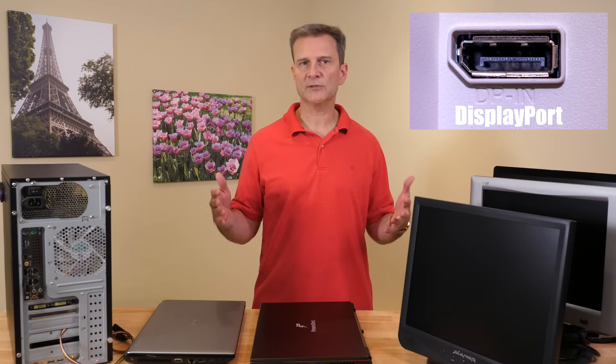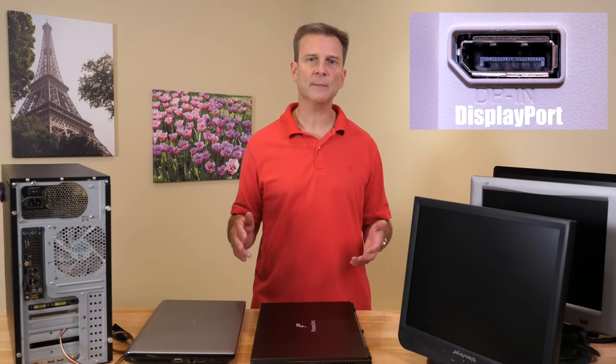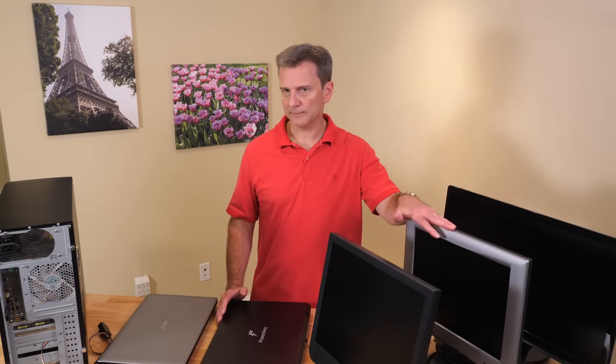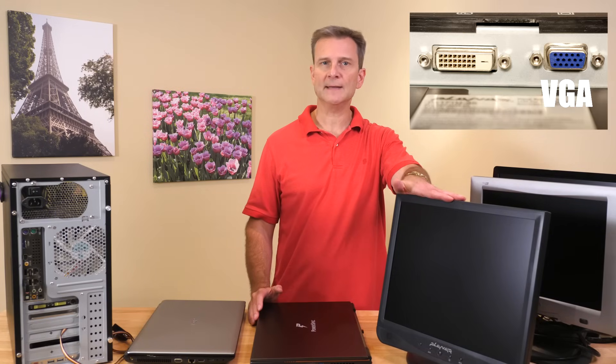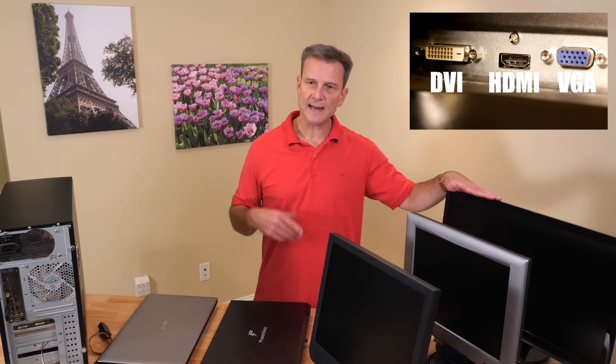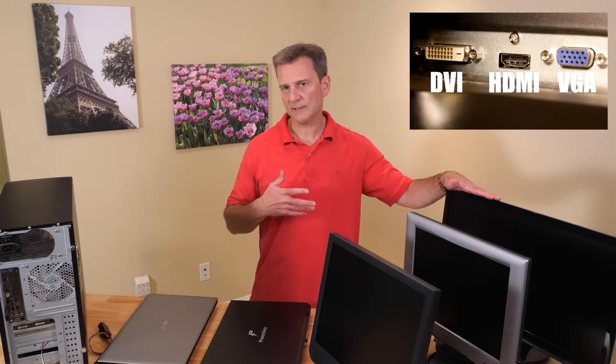It just makes sense that computers and monitors made during the same time period will likely have the same ports. This monitor only has a VGA port. This one has both VGA and DVI. And this monitor has VGA, DVI, and HDMI, making it extremely flexible.